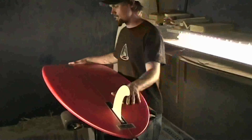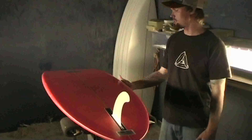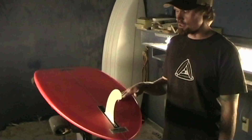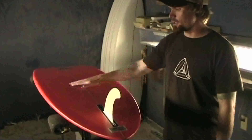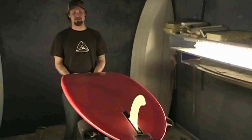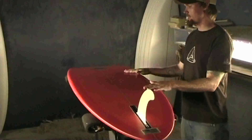I usually throw about a seven-inch fin for around six-one to six-five, and the fin size changes depending on your size. It gives you a lot of hold and a lot of control — not extremely loose — but with the curve in the tail, it makes your turns really stylish.